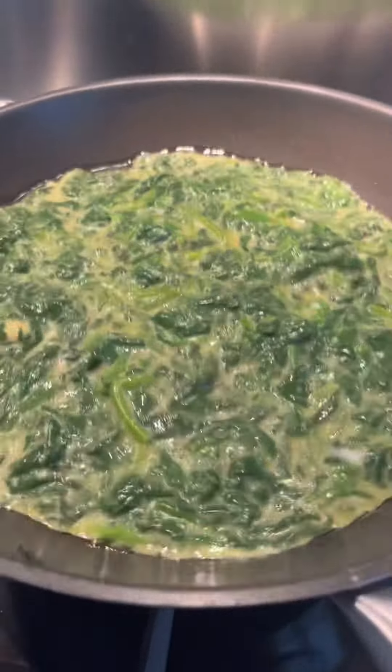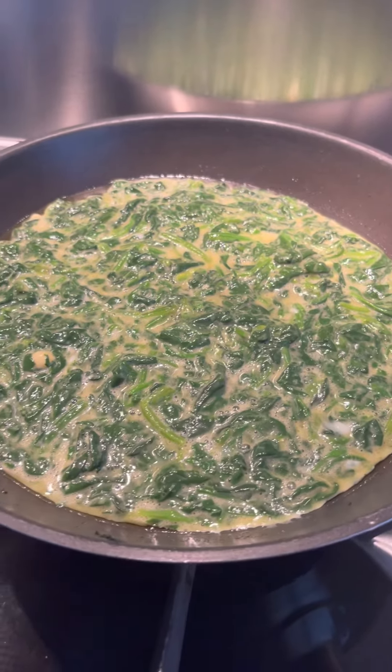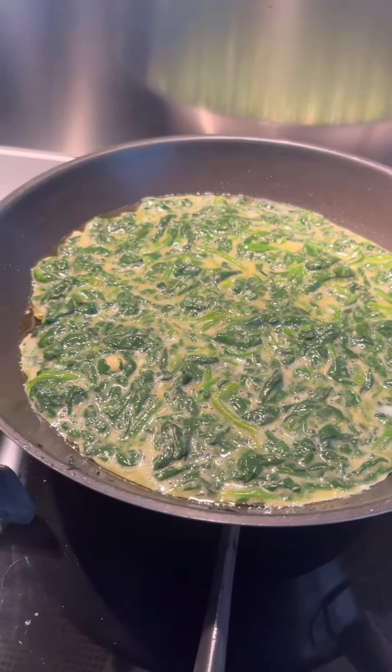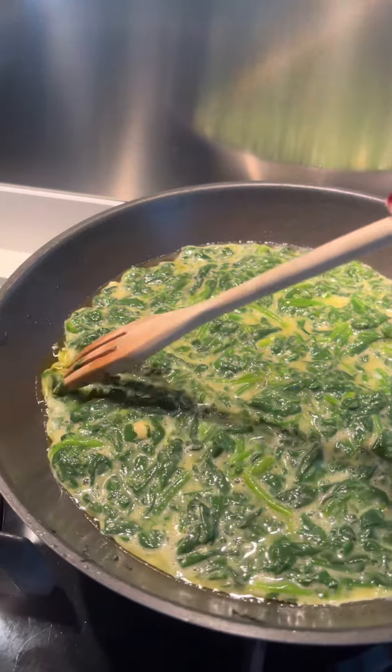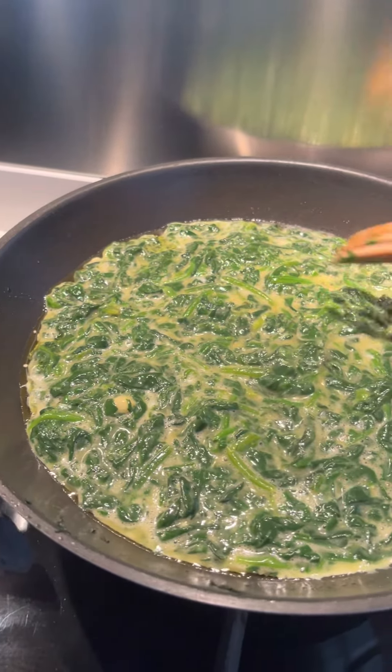And shake it a little to make it even. Parang magiging bibingka yung itsura niya. Ayan, ayan. And syempre guys, dapat mahina lang yung apoy.